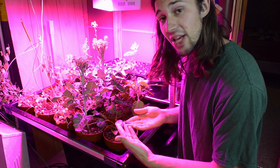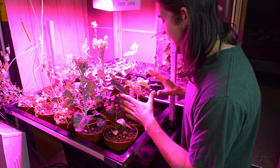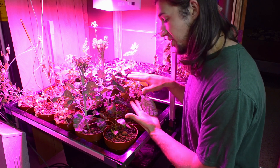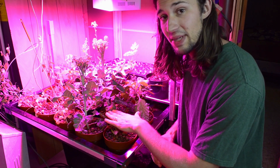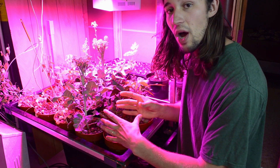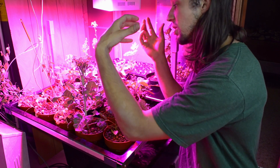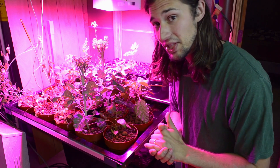I will continue to document the yield from this plant. I do expect this one that is not topped to produce fruit a little bit quicker and sooner than the one that I will be topping. But the one that I will be topping will provide me a nice, strong, sturdy, wide, spread-out plant that gathers a lot of this light and produces wonderful, healthy, extremely nutritional food.